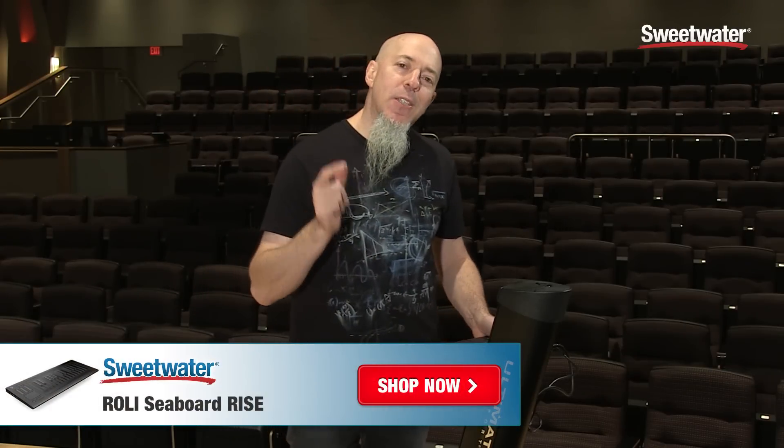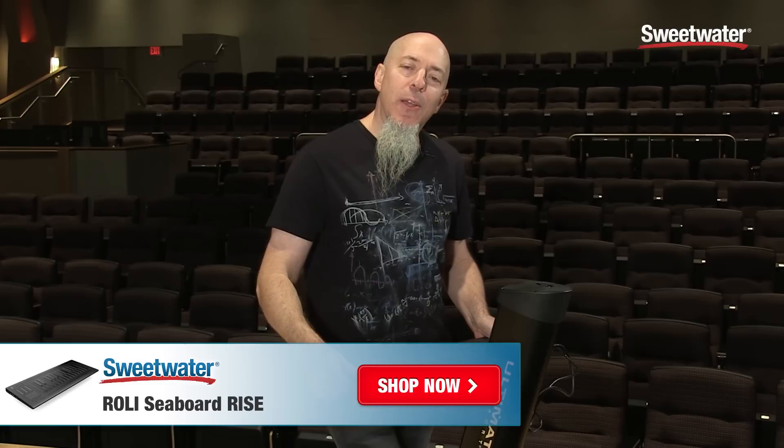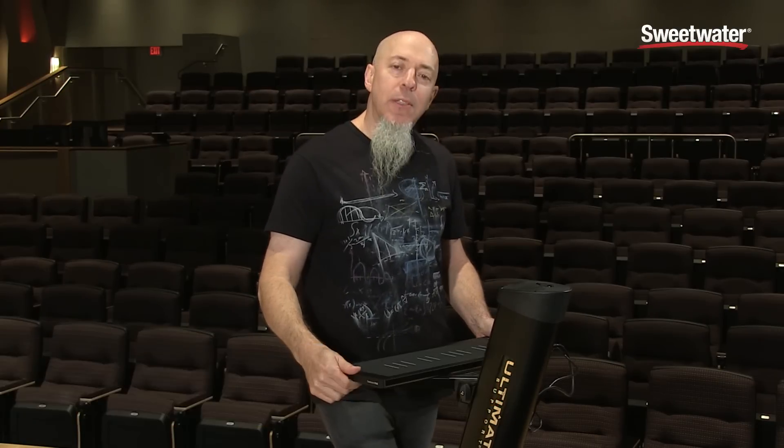So if you'd like to check out Rise and Equator, please call your Sweetwater Sales Engineer. All the guys here will be very happy to help you — they're well informed, and you're going to have a lot of fun with this instrument because it's incredibly cool. Check out My World, and I will see you on the road.